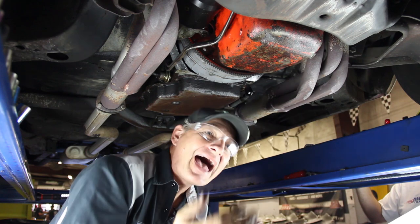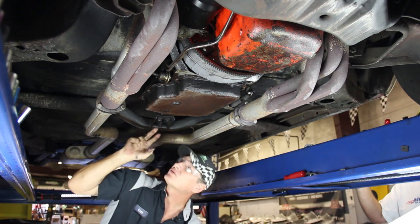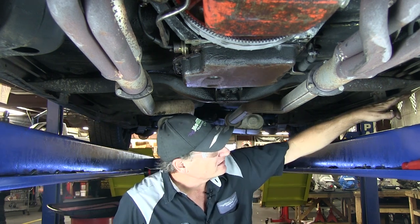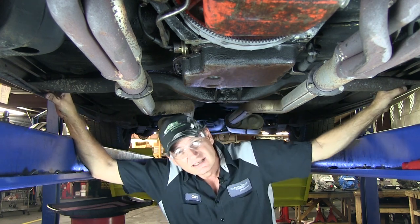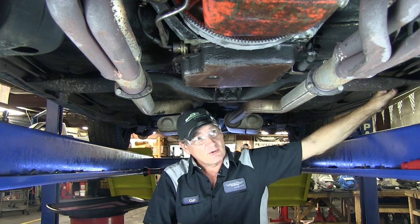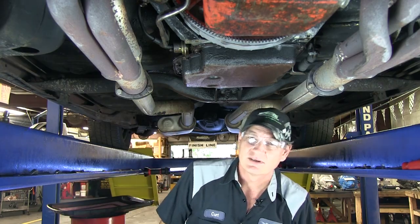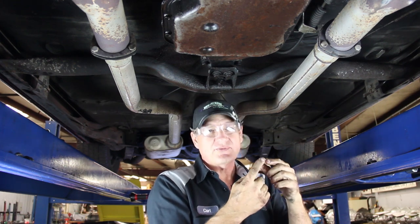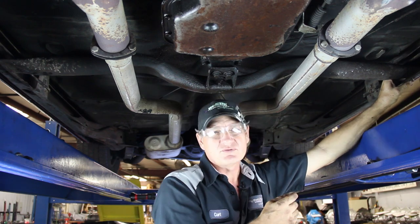Now we're going to move to the cross member. We're going to remove the bolts from the mount — two bolts in the mount and also the two bolts on either side of the cross member mounting it to the frame. Standard size: you'll have a 9/16ths bolt head, usually a 3/8-16 thread. You may have to use some penetrating oil to loosen these things up because they've been in there a very long time — these are antique cars and these bolts will take some work to get out.